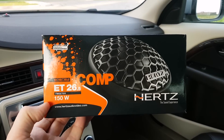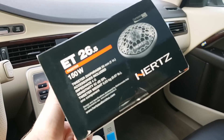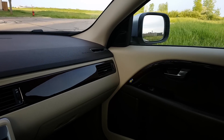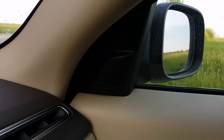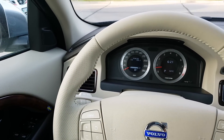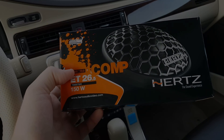Thank you for joining me today. These are tweeters from Hertz. In this video I will be showing you how to install these tweeters in my Volvo. I'll do a little review at the end of the video on how they sound. In my Volvo I have the middle version of the sound system — we have basic, high performance, and premium sound from Dynaudio. I have the high performance, the middle system, which sounds great, but I decided to do a little upgrade on the tweeters.